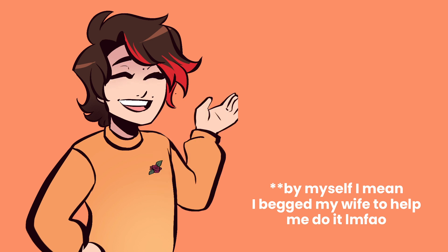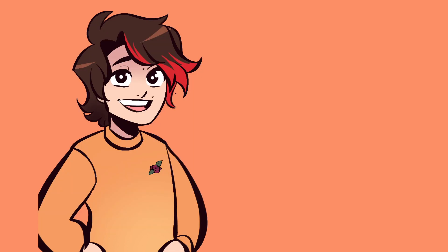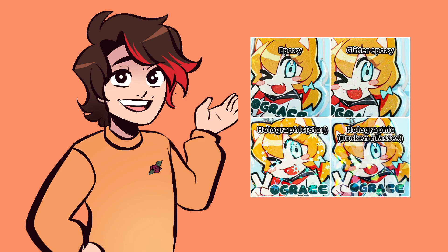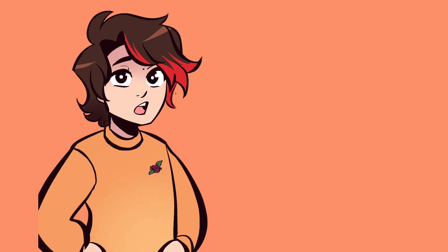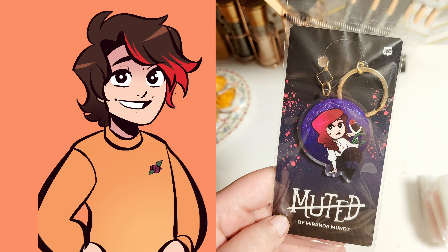When my friend mentioned she used a company called Vogue Race for her charms, I was super excited — not only because they add the chains, but also because they had a million other options I hadn't even thought about, including a bunch of different kinds of chains, glitters, holographics, these candy charms which are ridiculously cute, and actual packaging they could do for you in these little bags to make it look super professional.